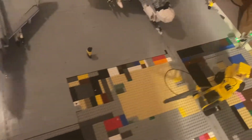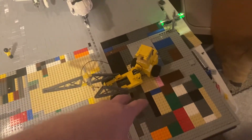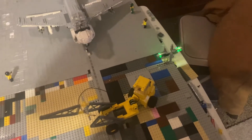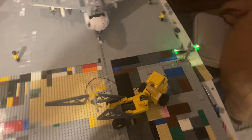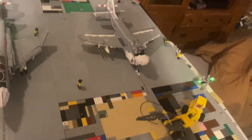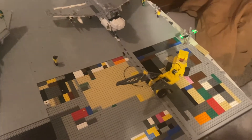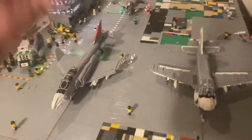Wondering what this yellow crane is — it's what they call a salvage and recovery crane. I've got pieces coming that will be yellow here. Basically it'll be on the side of the deck. Each aircraft carrier has one in case a plane crashes in the water or on the deck so it can recover it. This is the 1960s–70s–80s style, which fits the era of this build.